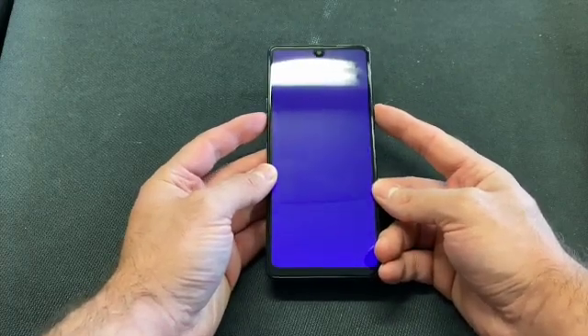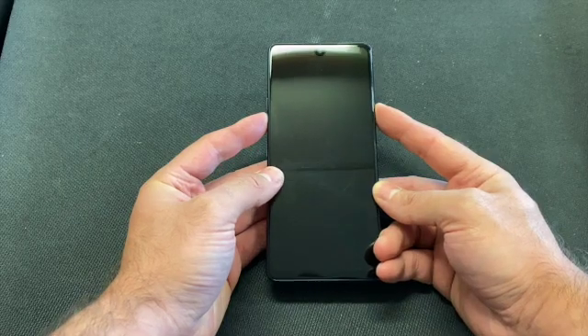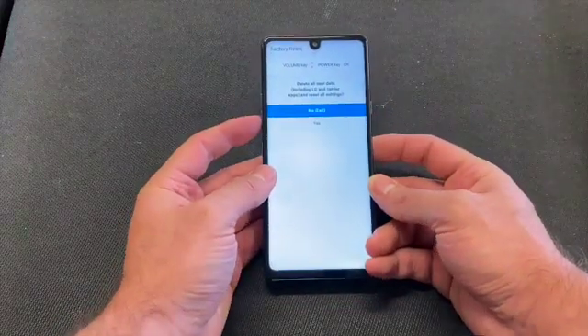Once the phone is powered off, press and hold both. Once the LG logo turns on, release and press again. Once you see this screen, release both keys.